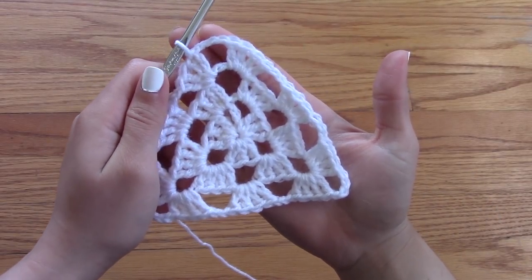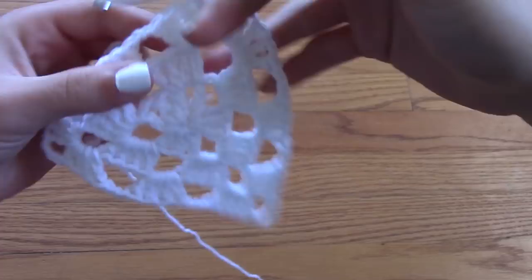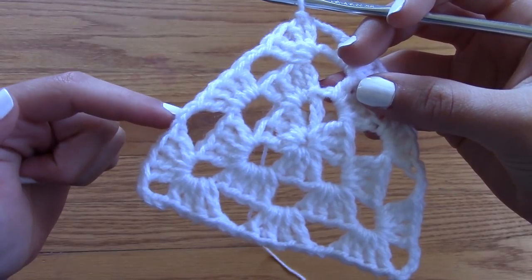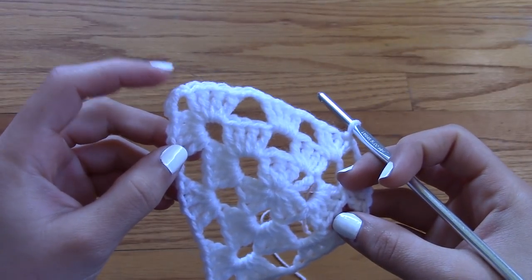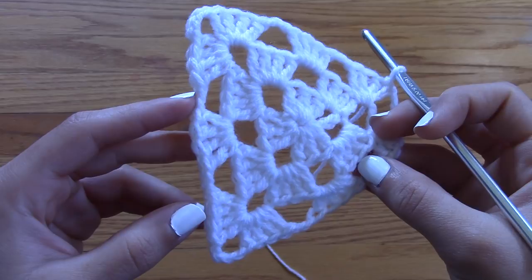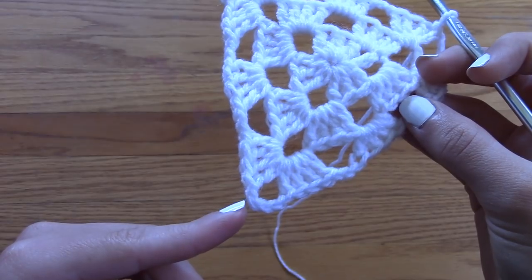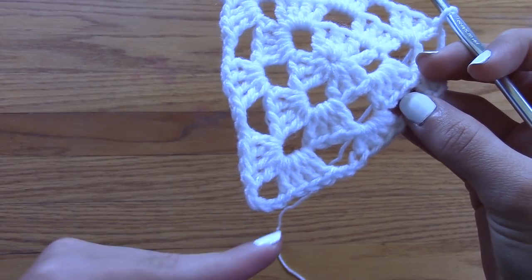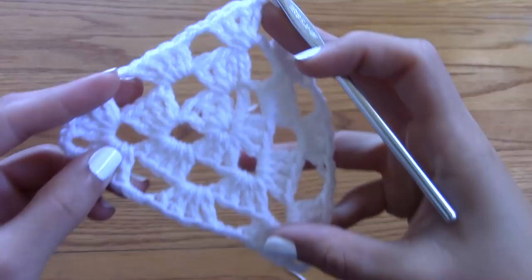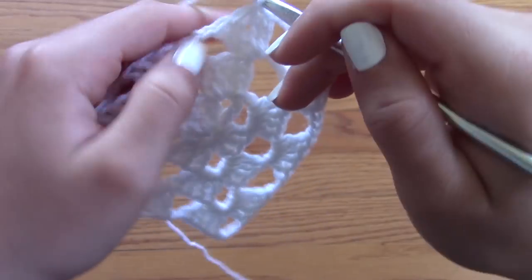You can keep going and make a giant triangle — all you have to do is follow the same exact pattern. Every time you reach the middle openings, make only one cluster of four triple crochets. Every time you reach a corner opening, make two clusters with four chains in between. Chain two between each opening, and so on and so forth until you've made your giant triangle however many rows you would like.